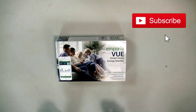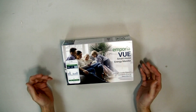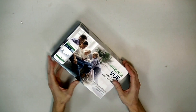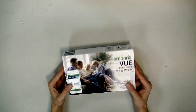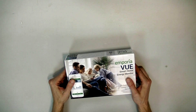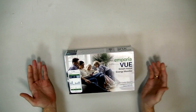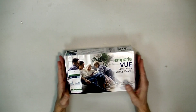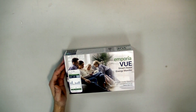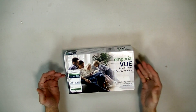Today we're doing an unboxing on a new smart home energy monitoring system that just came out to the market. Most energy monitors out today are expensive — really expensive — and I've always wanted one but held off because of the cost. They have come down a lot, so I started searching again. This is probably one of the cheaper ones with as many features as it has.